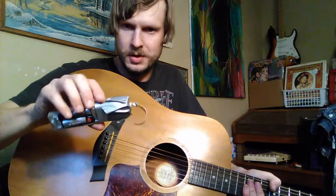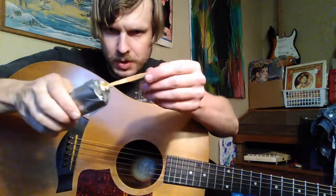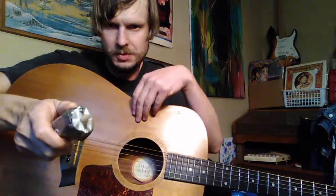Hey guys. No vlog this week, but I did want to show you something cool. This is my invention from quarantine. It's a battery-operated beard trimmer with a rubber band attached to it. It spins around like that.